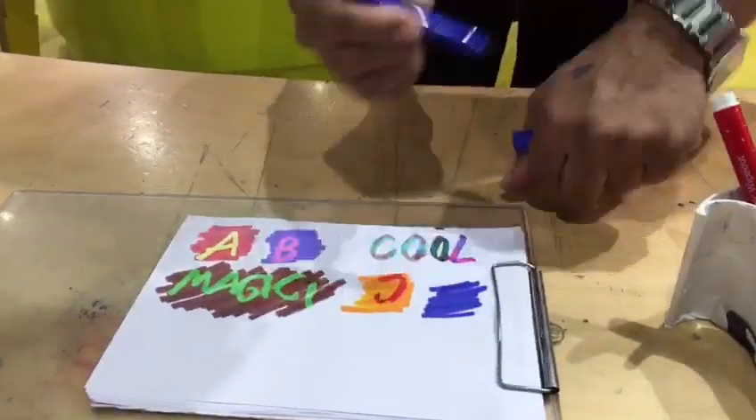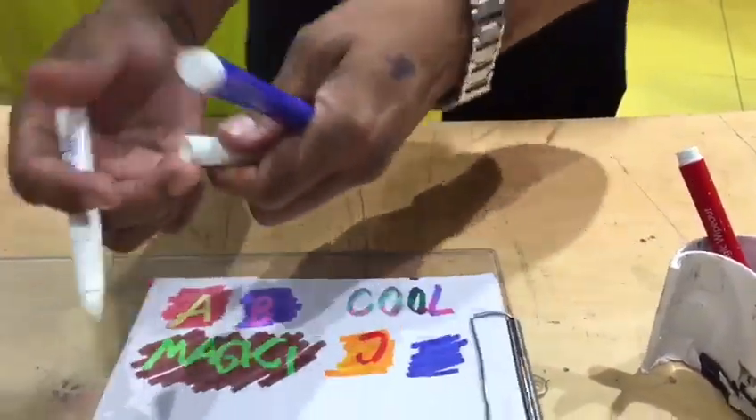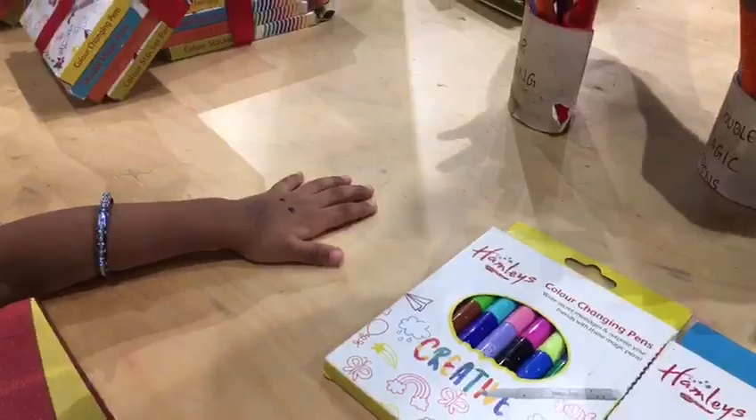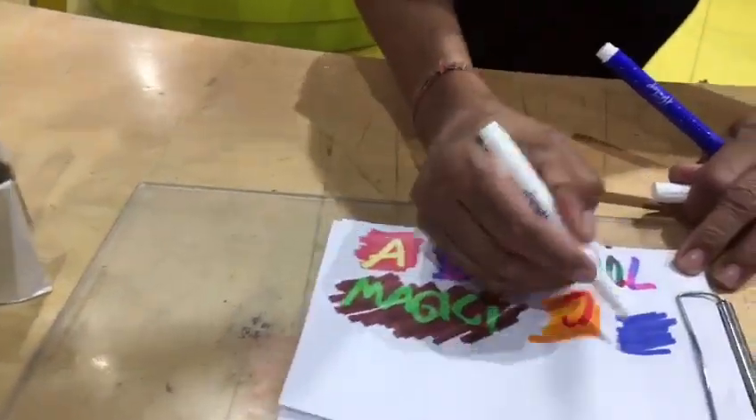The cool magic pen — the whiteboard. Let me show you: erases from hand, erases from the floor and book also. Non toxic. See, non toxic.